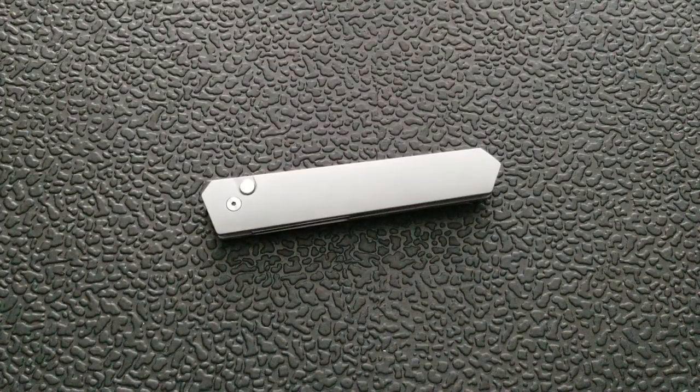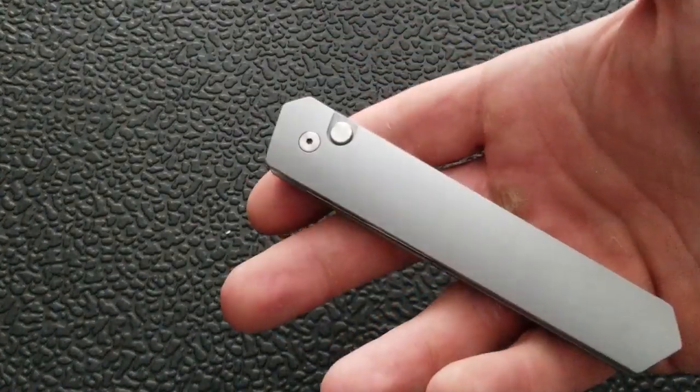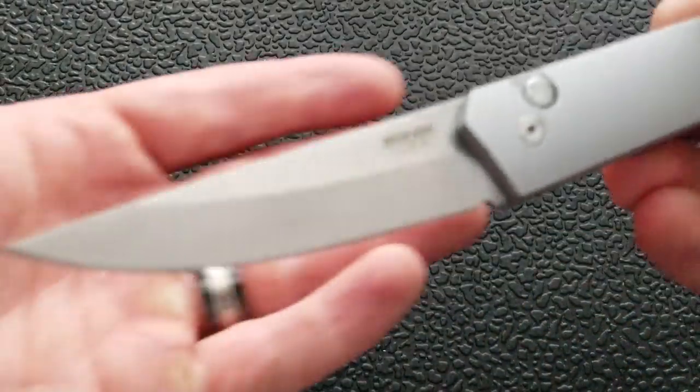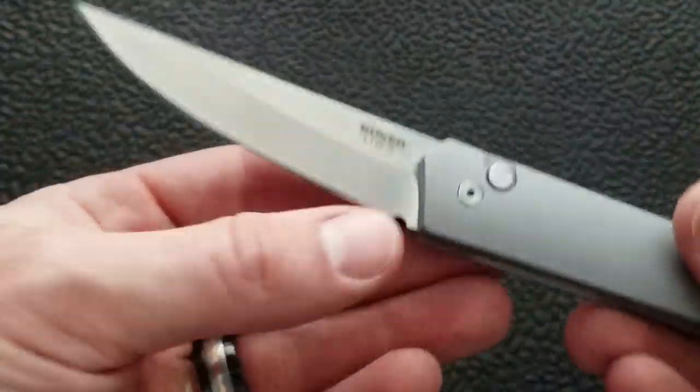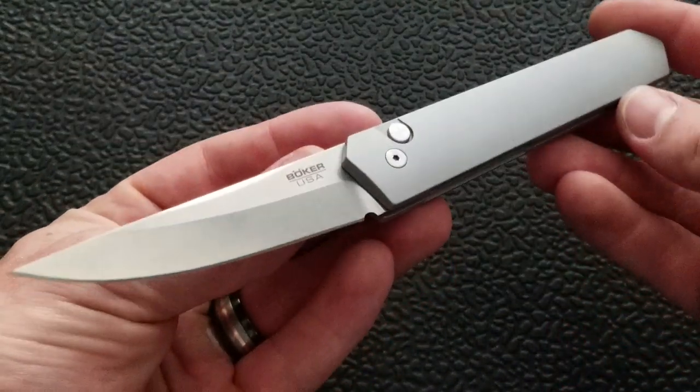What's going on YouTube, Metal Complex here and today I've got another interesting knife review slash knife overview to do with you guys. This is the Boker Burnley Protex Quaken, and it is a very, in my opinion, aesthetically beautiful automatic knife.